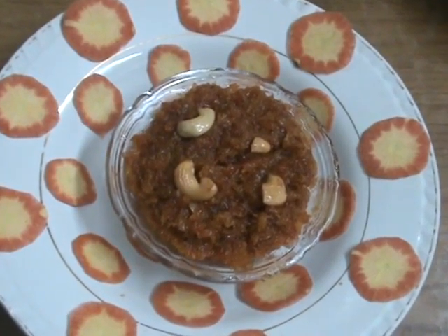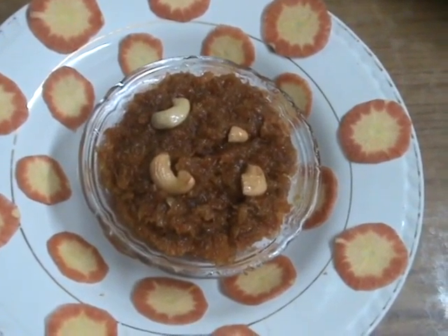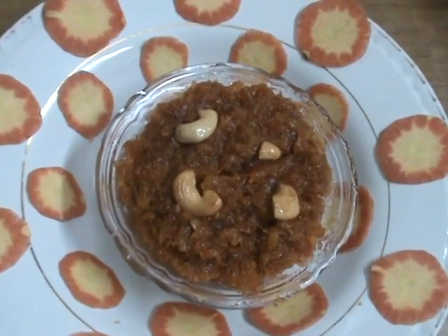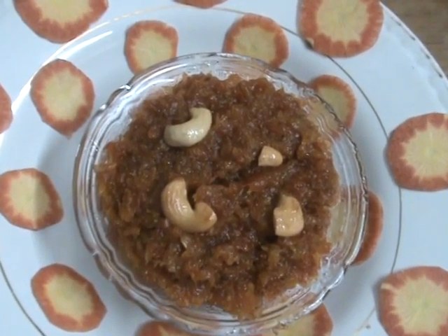Now our tasty and healthy recipe, gajar halwa, is ready. Dear friends, I hope you like this recipe. If you like it, please send your tips and suggestions to improve my channel. Thank you, Namaste.